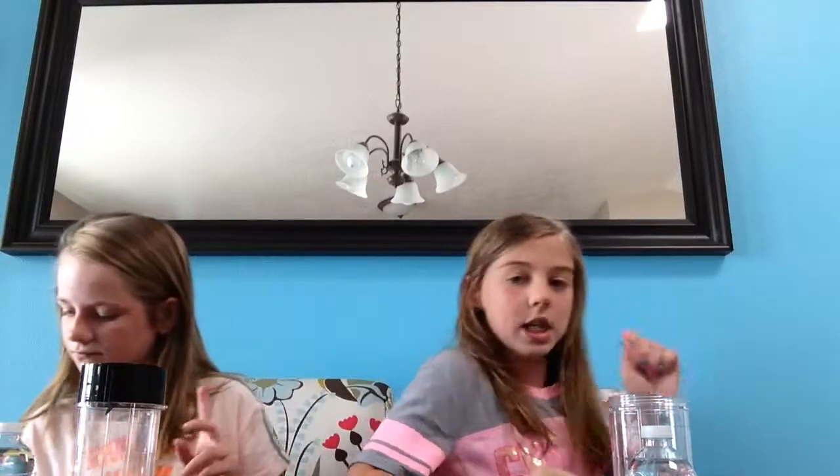That makes sense. Okay, ready? Let's open it — applesauce. Cool Whip! That's not bad. Lucky, I love Cool Whip. Is there two more? Yeah, this is the last one. Which one do you want? I got banana. I got peanut butter. Hey! It's not bad. Okay, let's get the ingredients. So now we're going to get the ingredients.